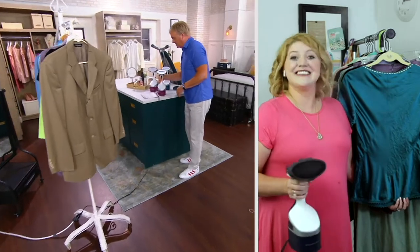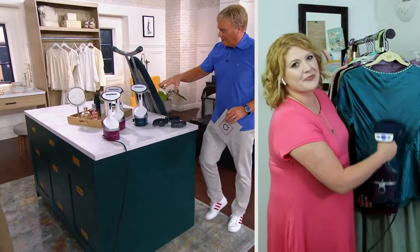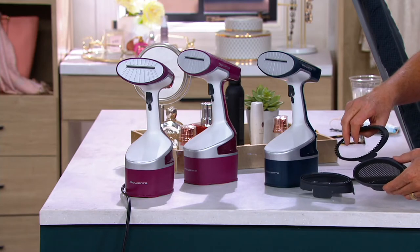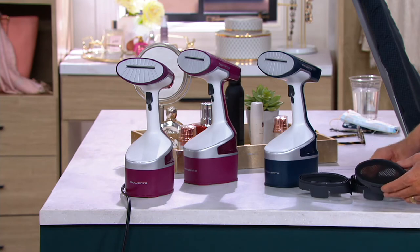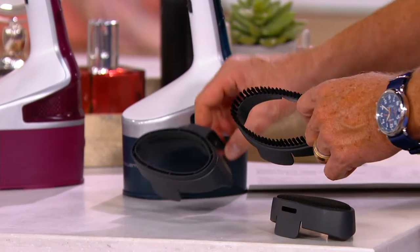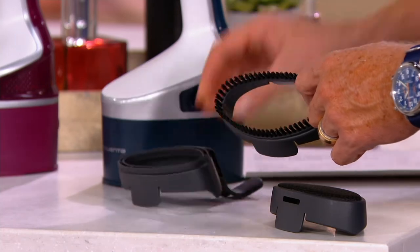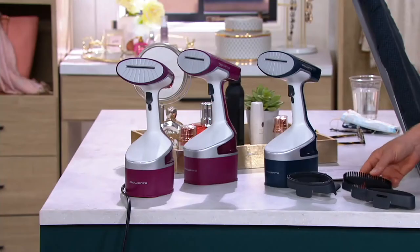There are two colors — a red/magenta and a blue. Three accessories come along with it: a bonnet, which Megan keeps on during use. The sole plate — the head that pumps out steam — is actually heated in the Rowenta for extra protection on delicate fabrics. There's also a brush, great for upholstery, pillows, sheets, curtains, and lifting the nap on sweaters and jackets.